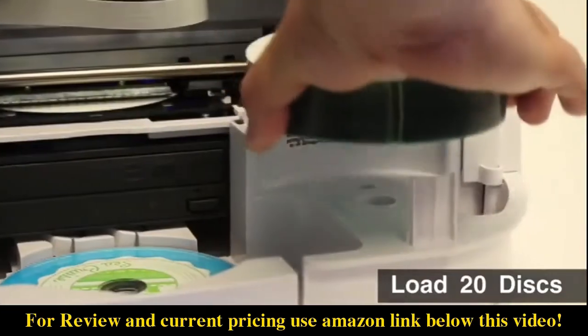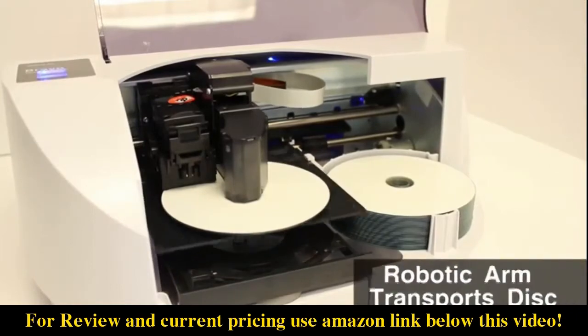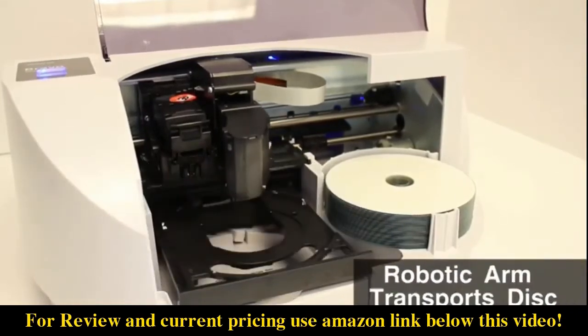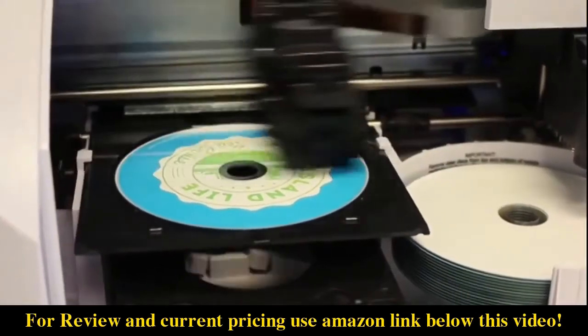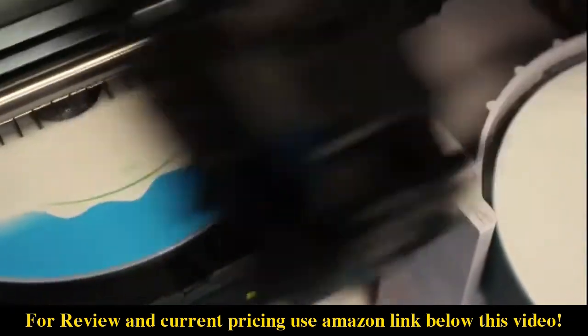You can load up to 20 disks in the Bravo SE3. Once you hit go, the disk is burned and then the built-in robotic arm transports the disk onto the printer tray. The Bravo SE3 prints directly onto the surface of the disk with vibrant, high resolution color inkjet printing.